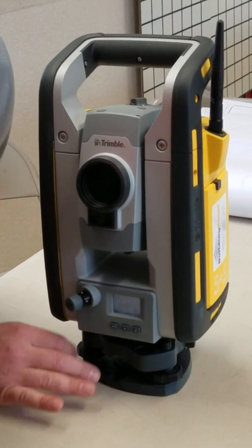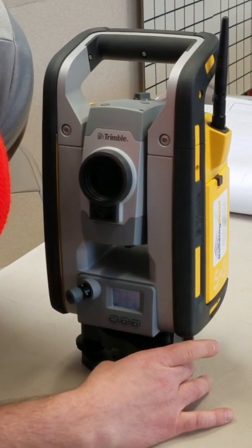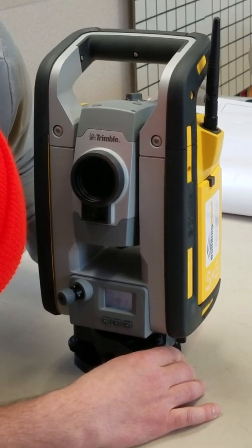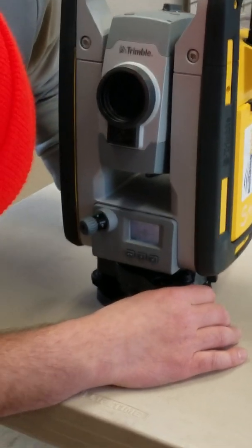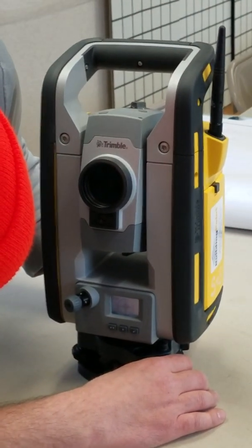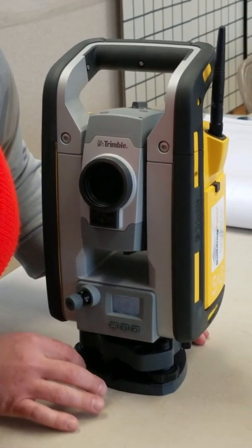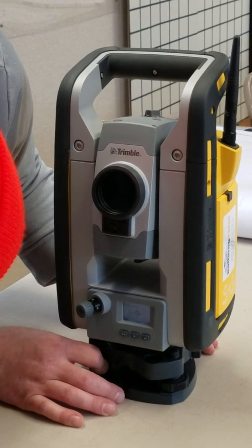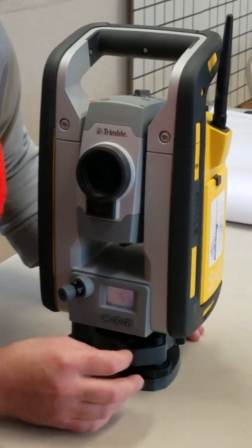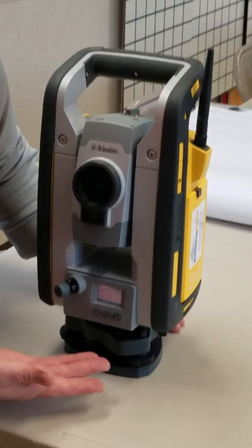Now you're going to go through and level this out. You're going to get it dead center, best you can. You'll scroll down and it tightens the tolerance, then you'll go through and level this up. You'll get it closer and do that four times — down to 110, level it. Then it gets really sensitive and you'll go to one-to-one, level it and get it as centered as you can. Then once you're done with that, hit exit.